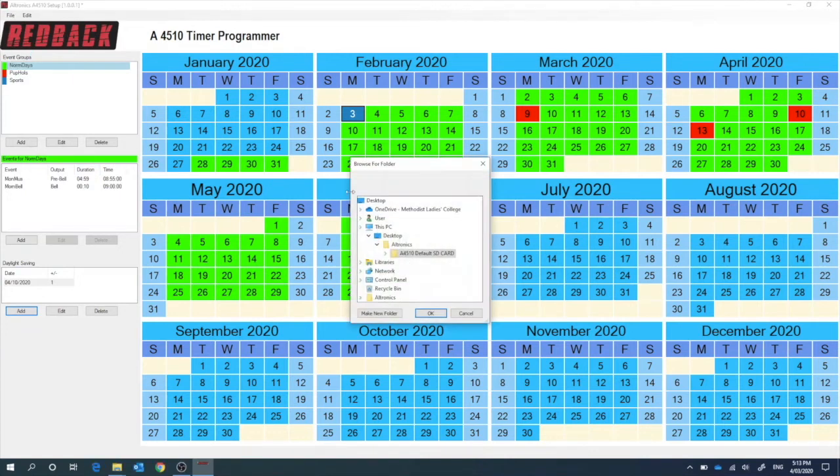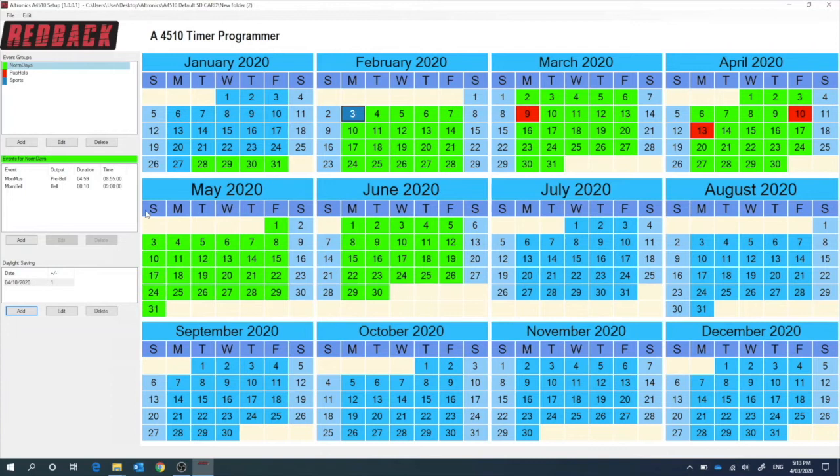Now I just need to save that — so I just save that, make a new folder and call it XYZ School just for the point of this exercise. So that's now saved. This is all saved on the SD card, which now just goes into the front of your yearly school timer, and away it goes.